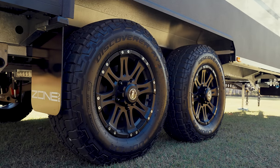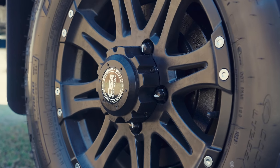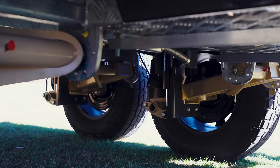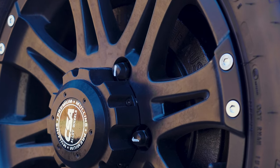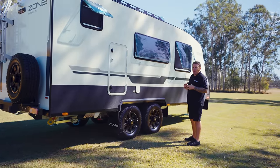Moving down to the rolling gear on the caravan — we have our standard 17-inch rim and tyre, and you can option this up to an 18-inch rim. Paired with these wheels and tyres is Cruise Master ATX airbag suspension. On this particular van, we have drum brakes, but you can upgrade to disc brakes which will give you hydraulic braking.